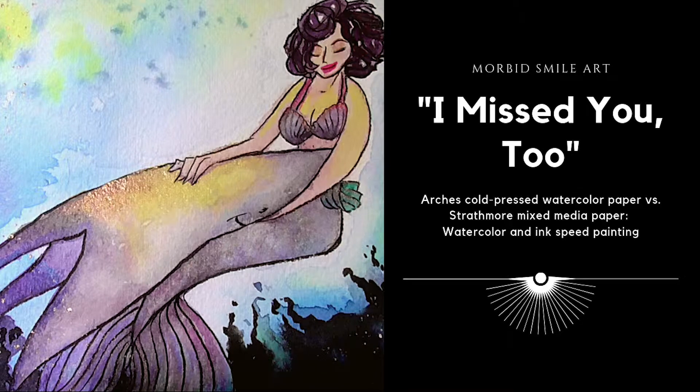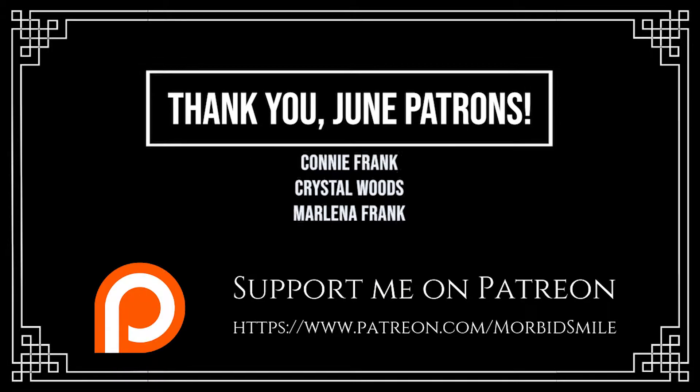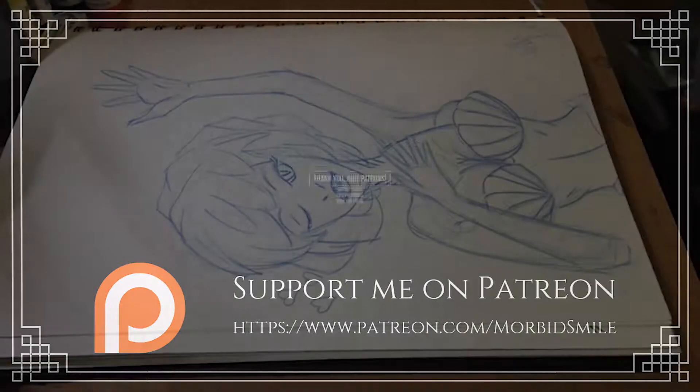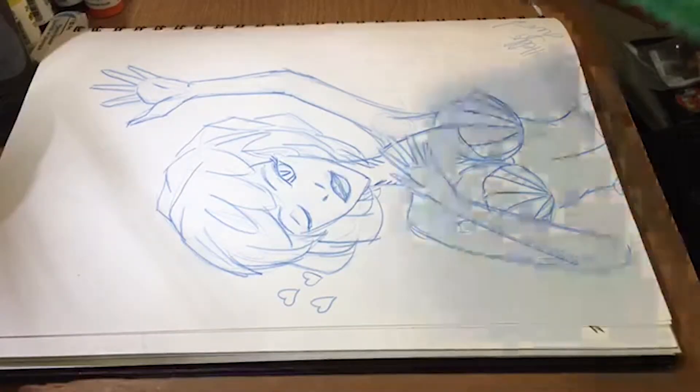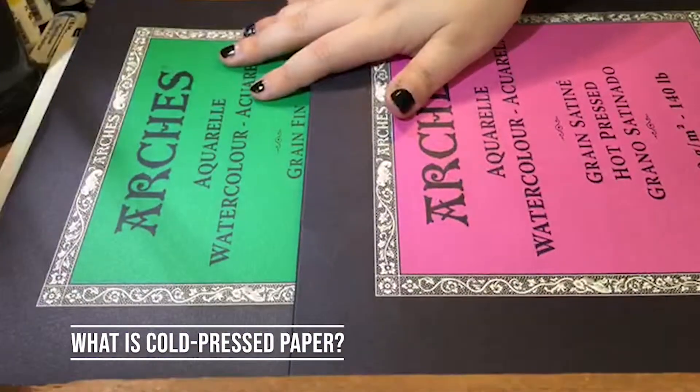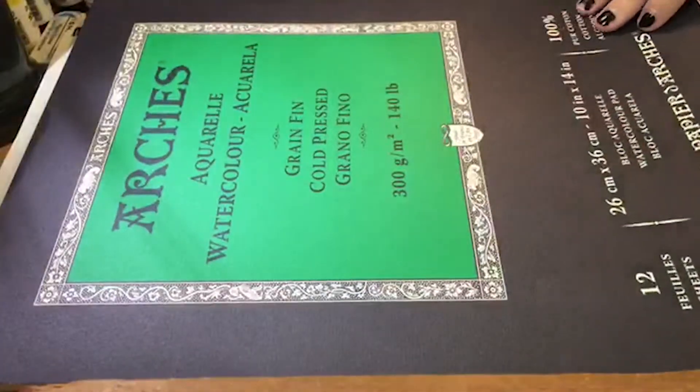Welcome to Morbid Smile Art. Today I'm working on a mermaid piece that I worked on for Mermaid last month. I was experimenting with different types of watercolor paper. I've been working with Arches cold press paper, and the cold press paper is pretty interesting.